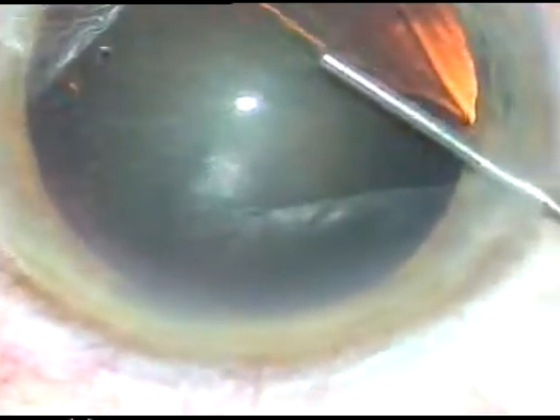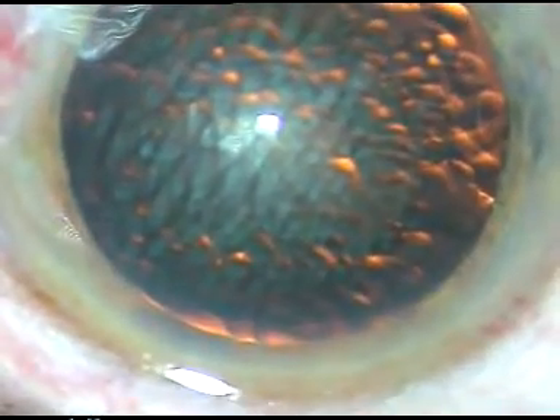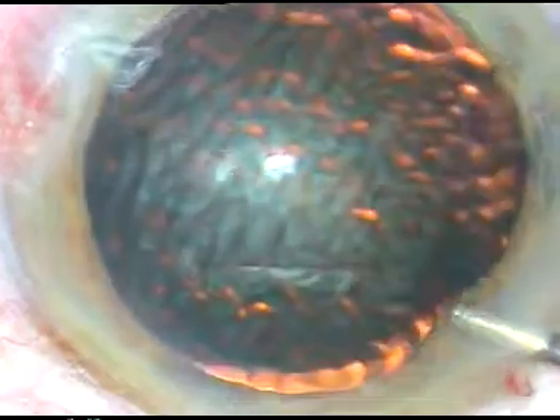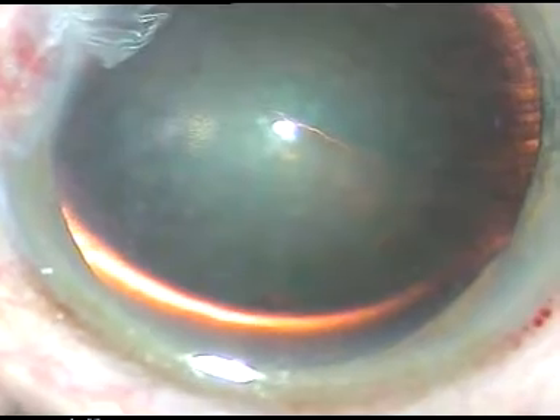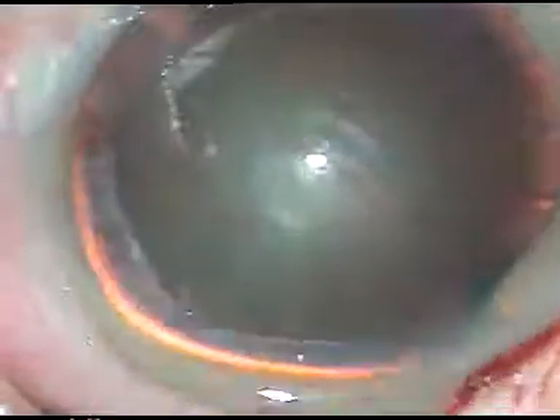Now we are going to use Viscoat. I am going to use an adequate amount of it. I am injecting HPMC just over the anterior capsule — this HPMC pushes the Viscoat upward, and the Viscoat sticks to the corneal endothelium, giving very good protection of the corneal endothelium.